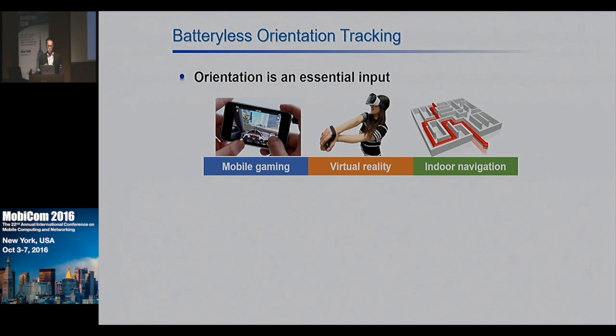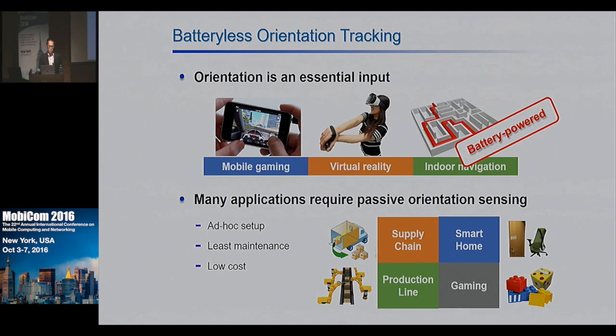However, those applications are currently running on battery-powered devices, and they use active motion sensors such as gyroscope and compass to find the orientation of the device. There are some new applications in the Internet of Things that require passive orientation sensing. For example, in the supply chain, passive orientation sensing can find out the tilt angles of orientation-sensitive cargo.